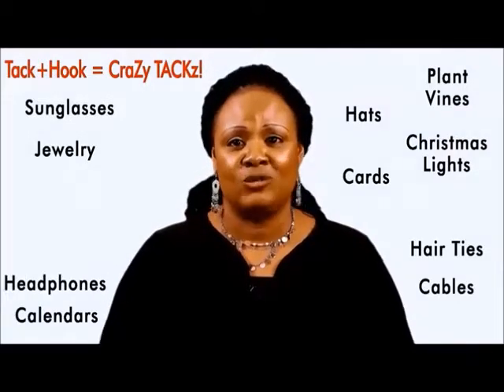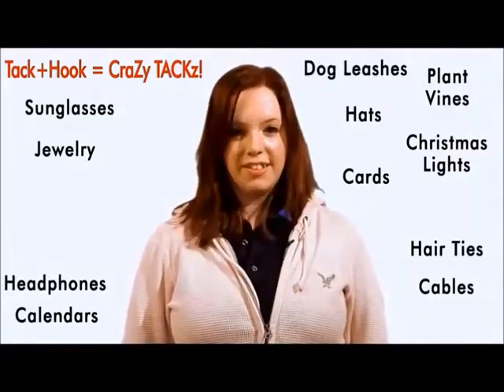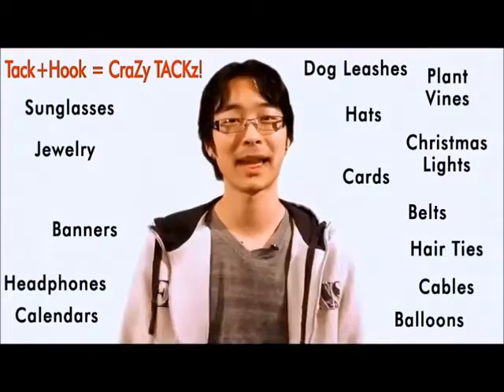Hats, hair ties, headphones. They're perfect for my dog leashes. Banners, balloons, belts. Cables and keys. The possibilities are endless.